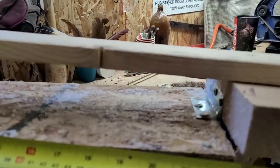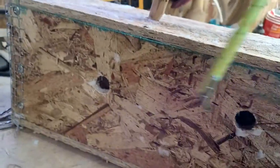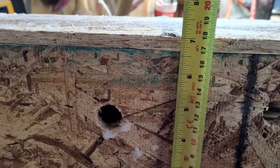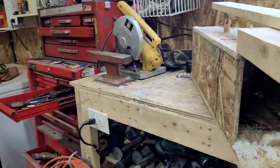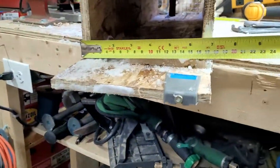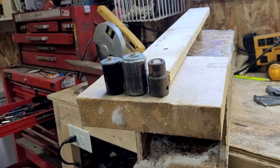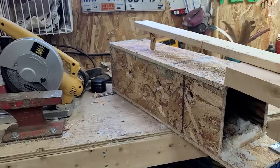So the top piece is about 22 and a half inches. The height is seven inches and the width across is also seven inches - so it's seven by seven, and about 23 inches long. There are your dimensions.